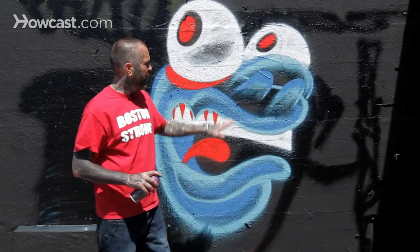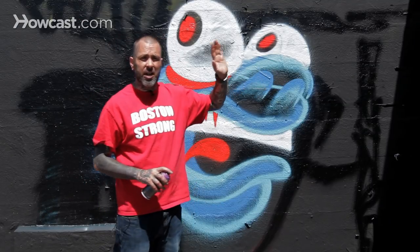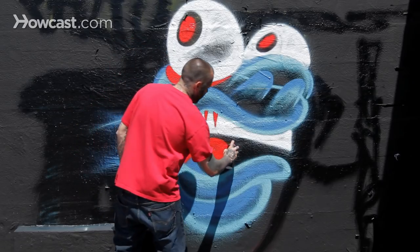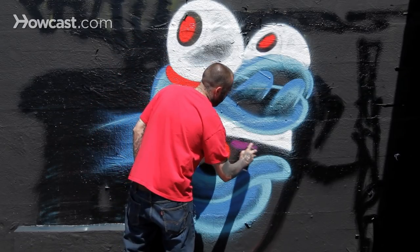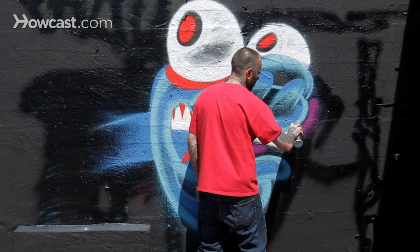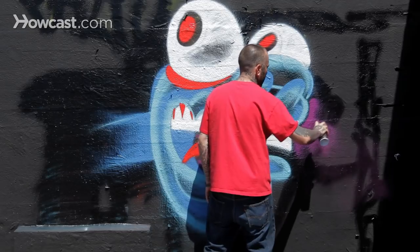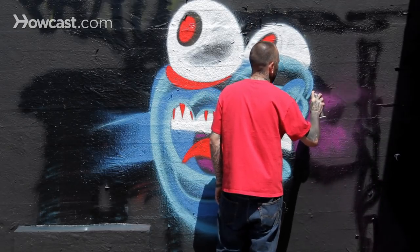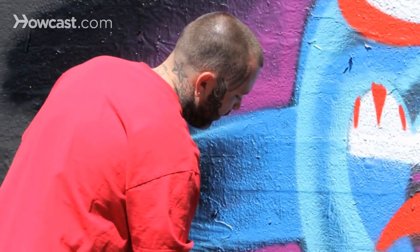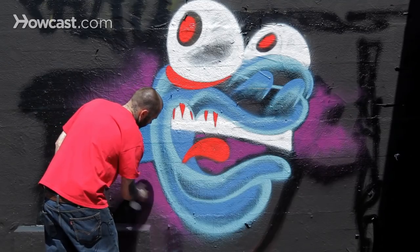Now I'm going to come in and also add a little bit of background — kind of the same type of landscape background that we worked on in other pieces — just by fading in my darker color purple. I'm using a little bit of a fatter tip to get a nice fade easy.